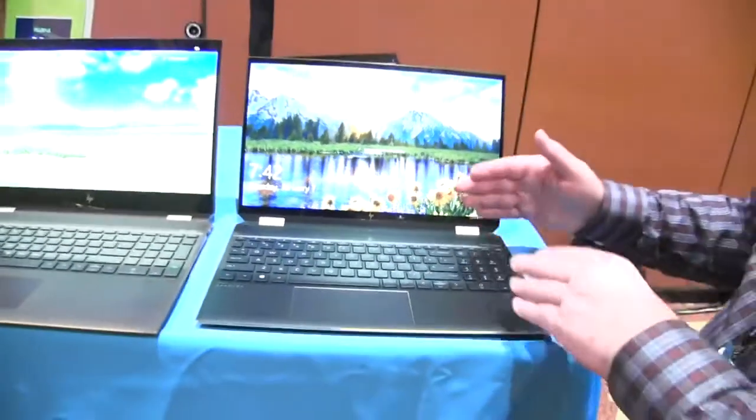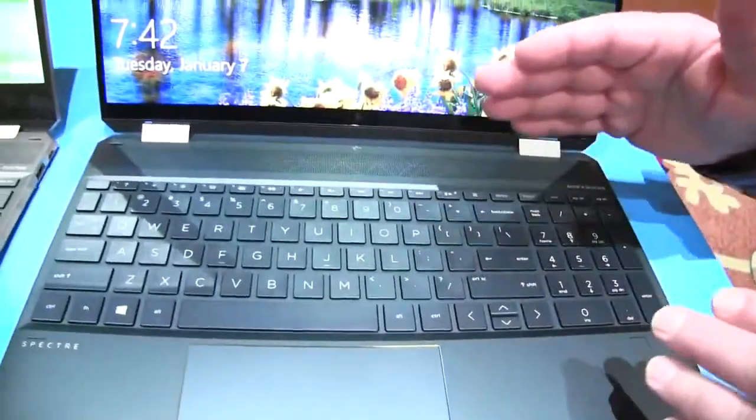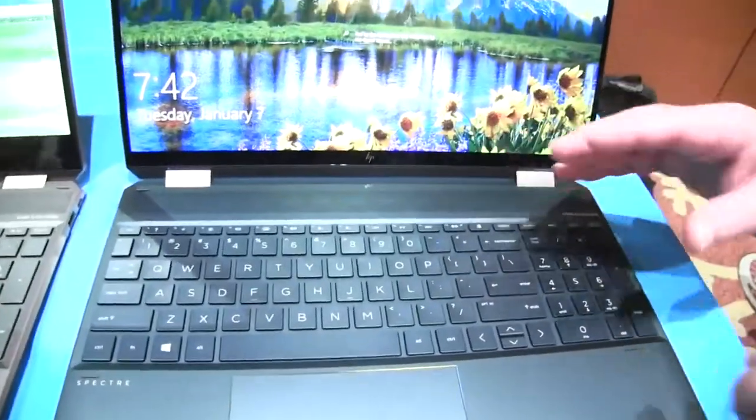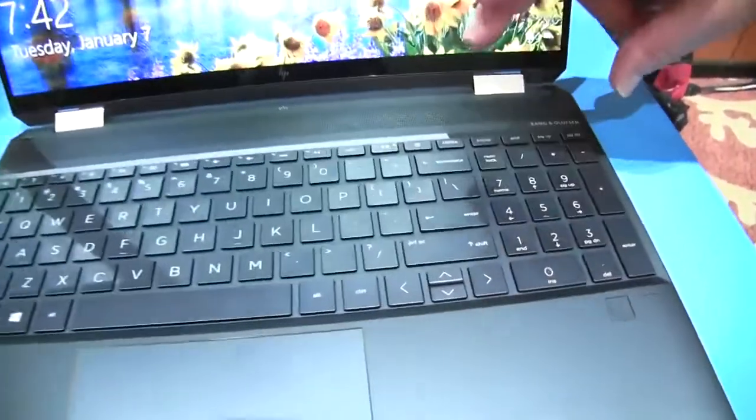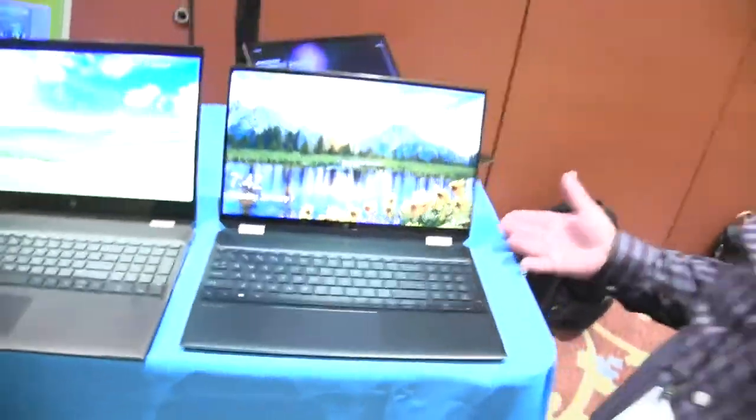Our keyboard is still a full-size keyboard with 1.5 millimeters of travel, so plenty of key travel, and it includes a numeric pad. It's great for accountants, but also if you're doing content creation, Photoshop, or anything like that, you've got the shortcuts with that.